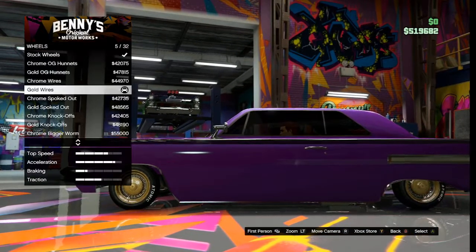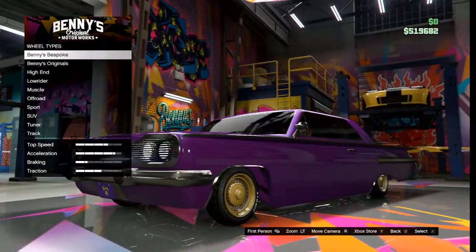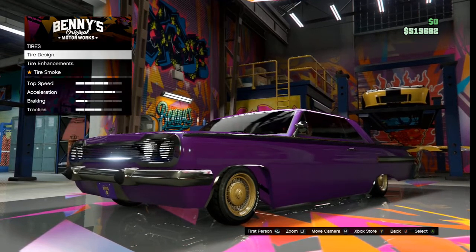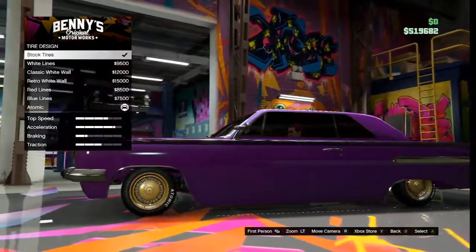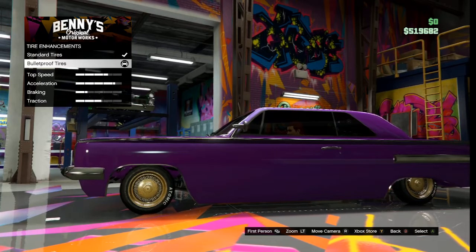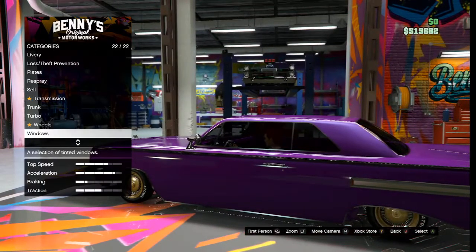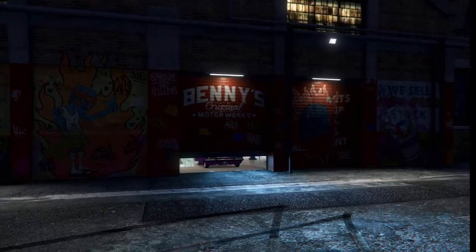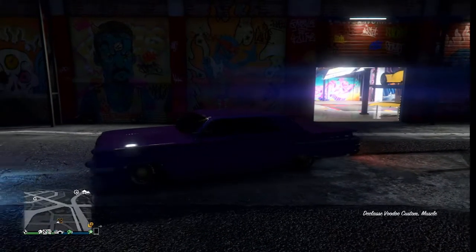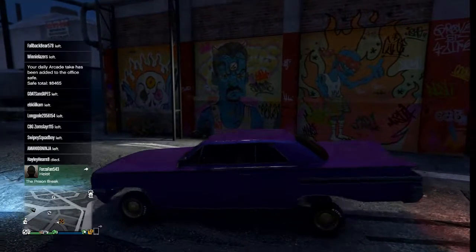For the color, go down to metallic and select bright purple, since we're making the purple version of Ramone. You want to do that for both the primary and secondary colors. The secondary color is actually his seats — as you can see inside the car — so do classic purple for that.